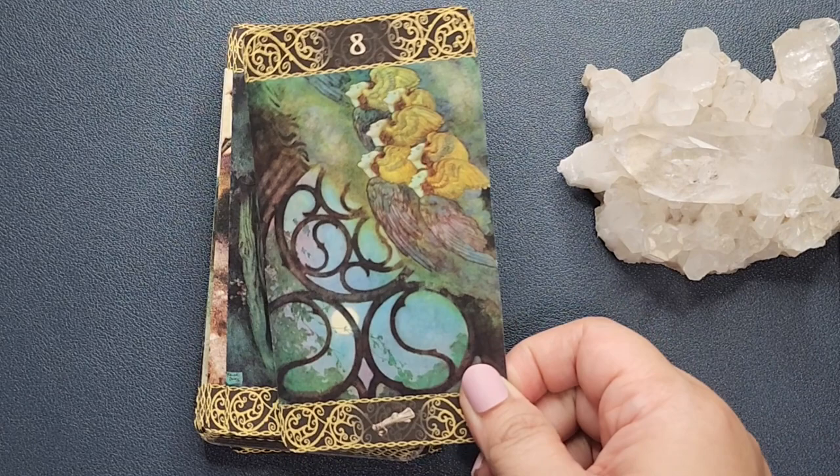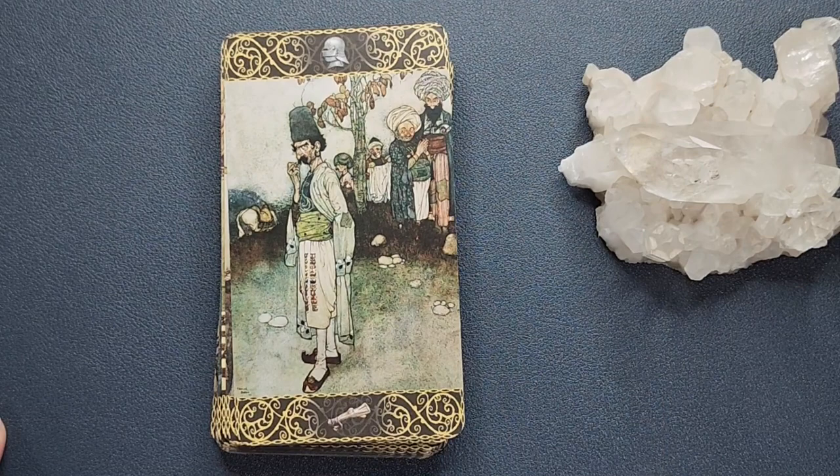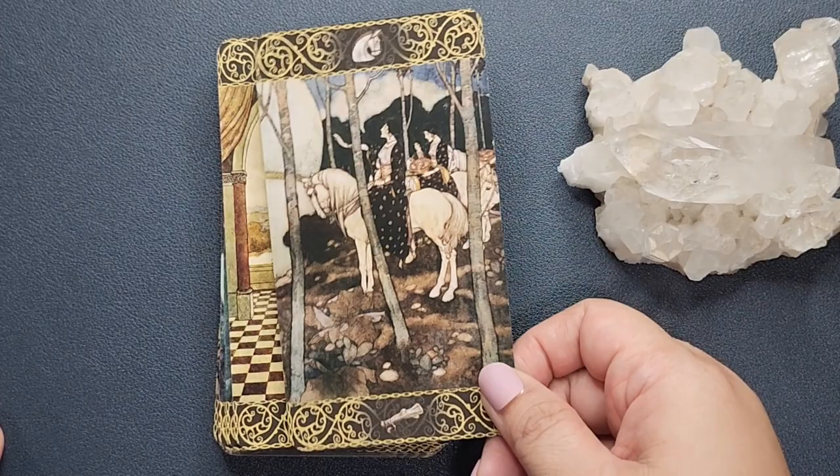I wanted to expand my collection of decks that use pre-existing art, and this one is a win — at least from my perspective. I really like it.